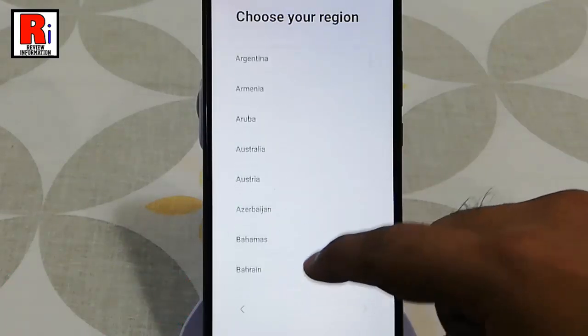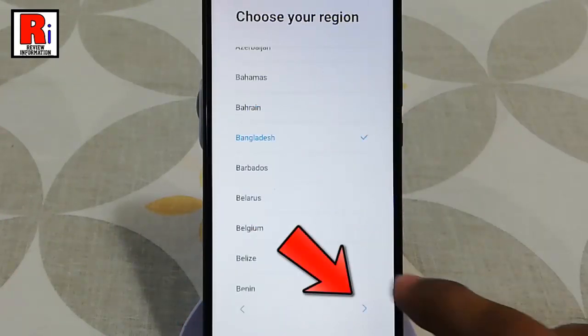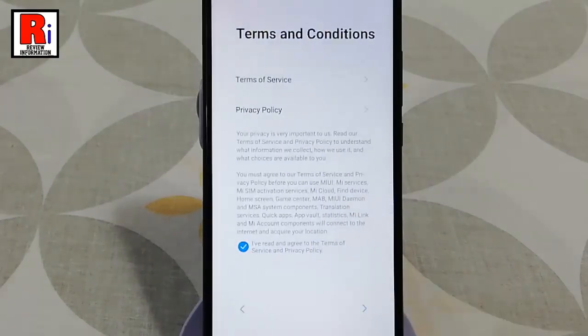Now choose your region, then tap on next. You can connect to any WiFi network or you can skip, then tap on next again.